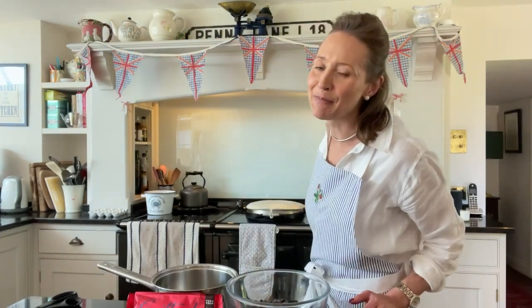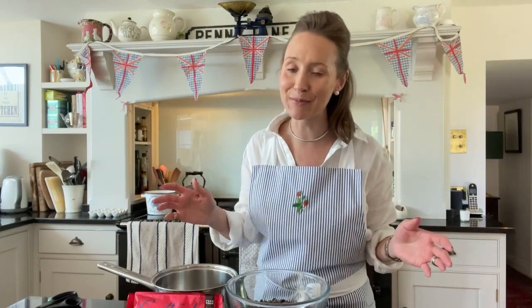Welcome to this week's Ask Charlie. You can see I have got my bunting up behind me and we are getting ready for the Queen's Jubilee — our wonderful, incredible Queen — and we have to celebrate her because she is just so phenomenal.